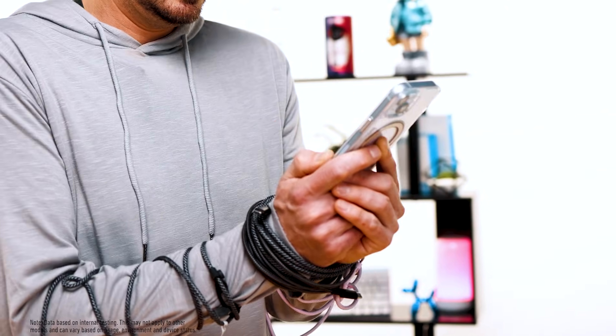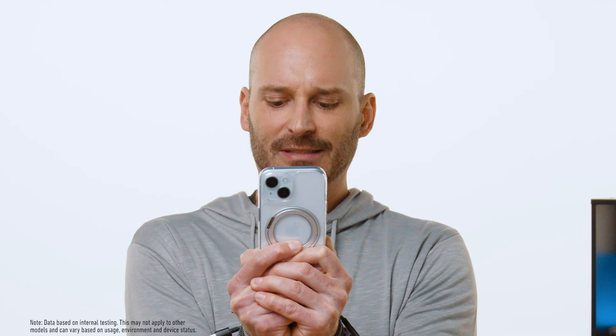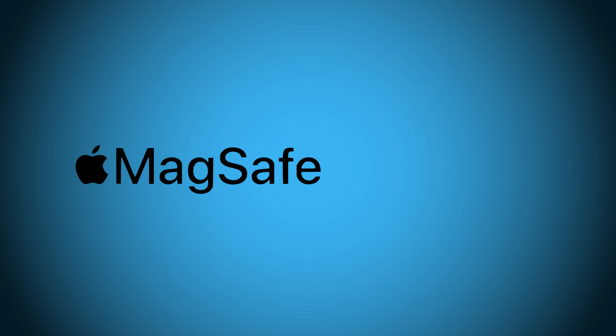It's time to be free! Sure, cables have their place, but should you always be tethered to a wall outlet or power bank when you need a recharge? Of course not. That's why wireless charging has allowed us to cut ties with the past and stick to a future where we can fast charge with greater freedom and convenience. And in the realm of wireless charging, two leaders have emerged: MagSafe and Qi2.